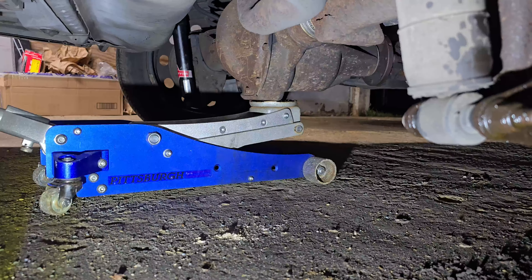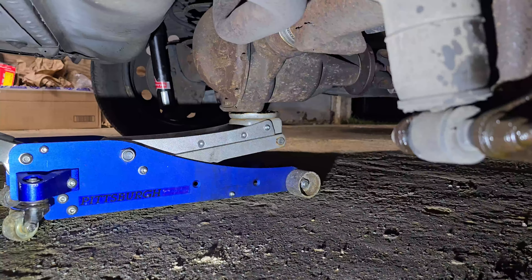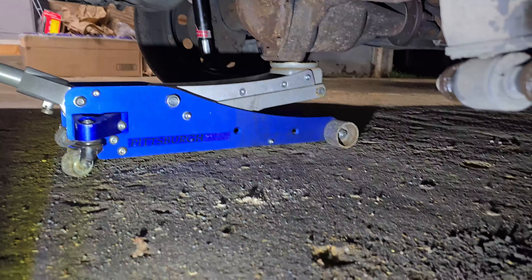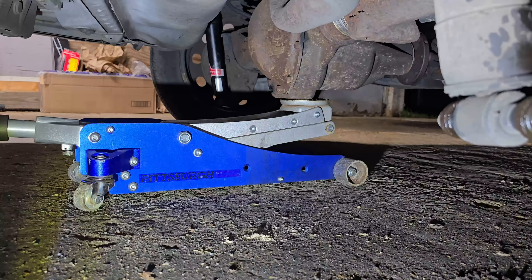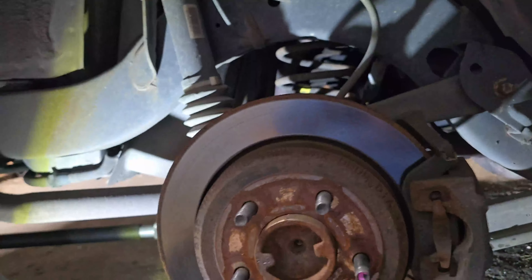We want to remove the weight off of this shock here, so we're going to put a little bit of upward force on the jack on the rear differential. We're going to go ahead and give it a couple of pumps on the jack. That should be good for right now, and then once we start loosening it we'll see how much we've got to go.